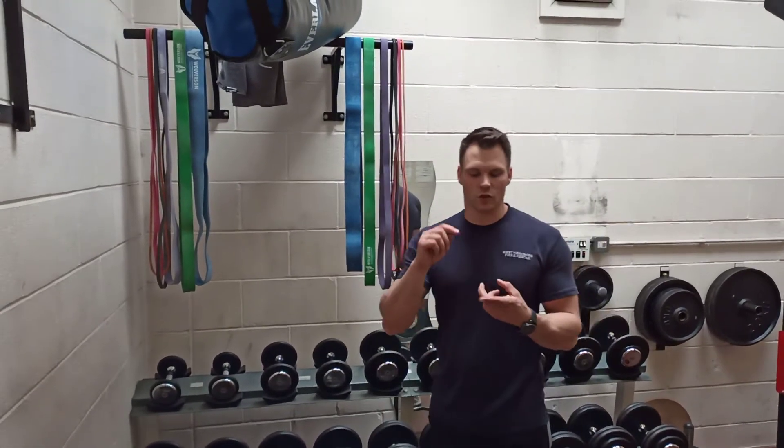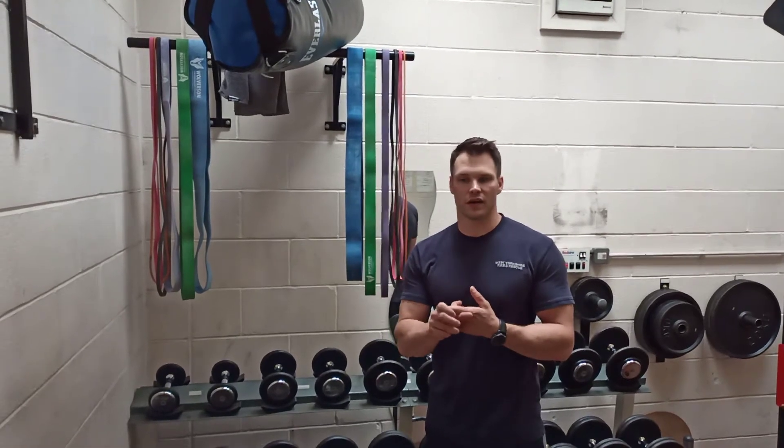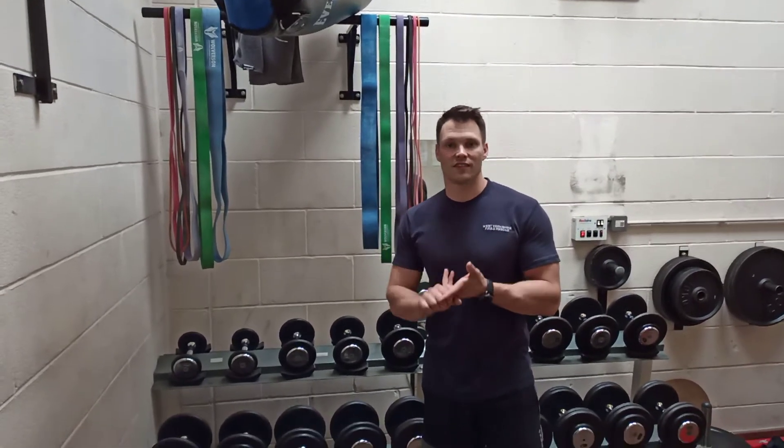You can use the bands in two ways: to assist a movement — so make a movement easier, typically bodyweight movements like pull-ups or dips — or they can resist the movement, so they add resistance and make something heavier or harder.